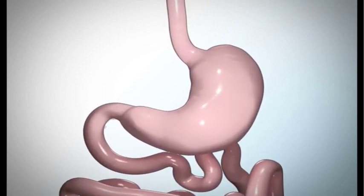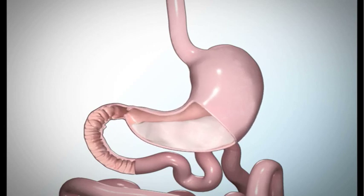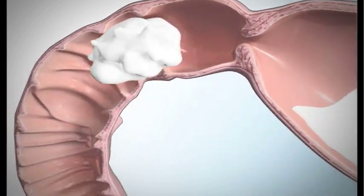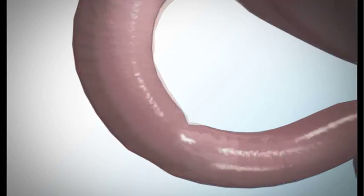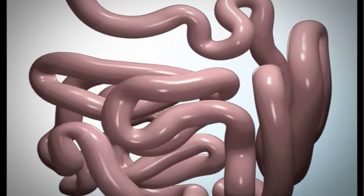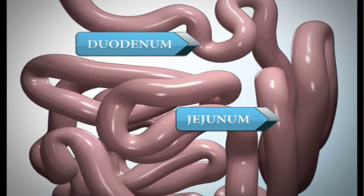Currently, your stomach can hold about 40 ounces of food. Once in your stomach, the food combines with digestive juices containing acids and enzymes that help break it down into smaller particles. Once broken down, the small particles are slowly released into the first part of your small intestine, the duodenum, by a muscle called the pyloric valve. The pyloric valve is a ring of muscle between your stomach and your duodenum. Most of the nutrients from the broken down food are absorbed in the duodenum and the jejunum, which is the second part of the small intestine.